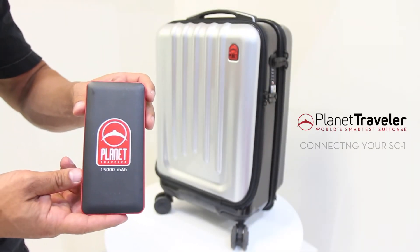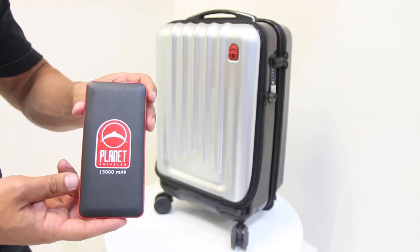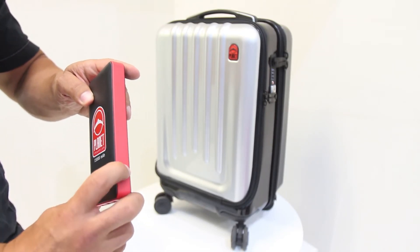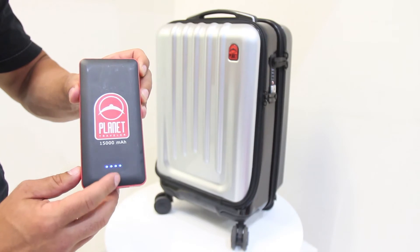Your SE1 comes with a 15,000 milliamp smart battery. Before you start the connection process, please be sure your smart battery is fully charged. To check the charging meter on your smart battery, there is a button located on the side of the smart battery. Push the button to see how much power the smart battery has. All four lights mean you are at full charge.